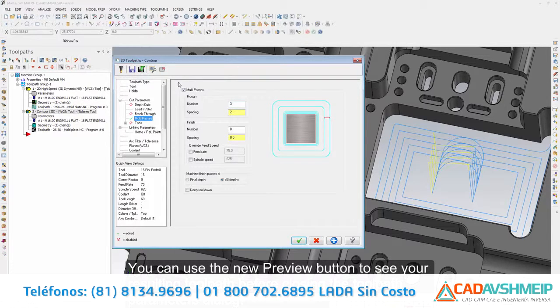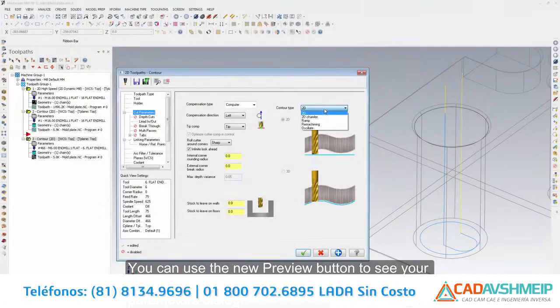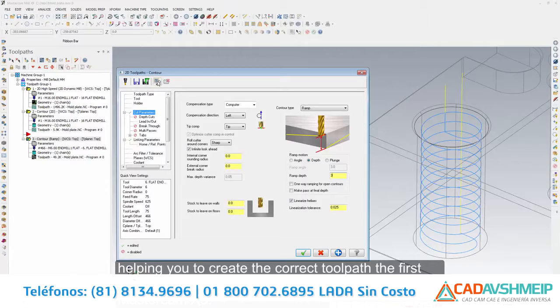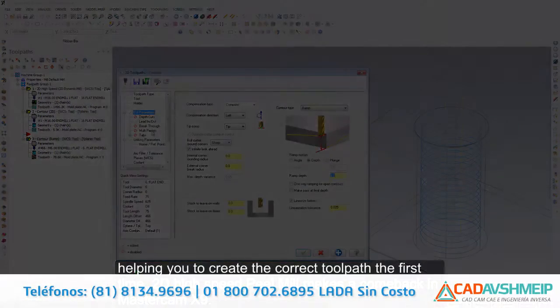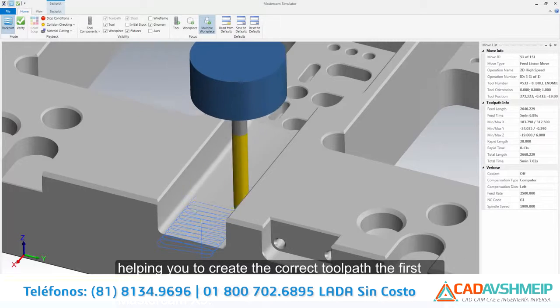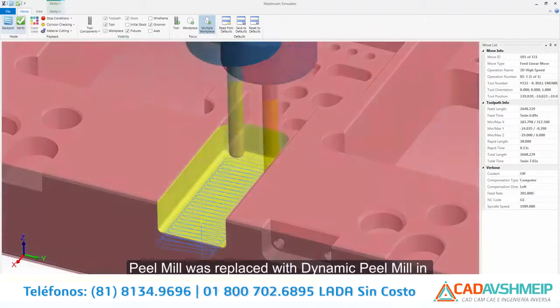To streamline and simplify workflow, X9 supports toolpath preview for select mill toolpaths. You can use the new preview button to see your resulting toolpath before closing the toolpath parameters dialog. This new functionality allows you to make changes and see the resulting motion immediately, helping you to create the correct toolpath the first time.